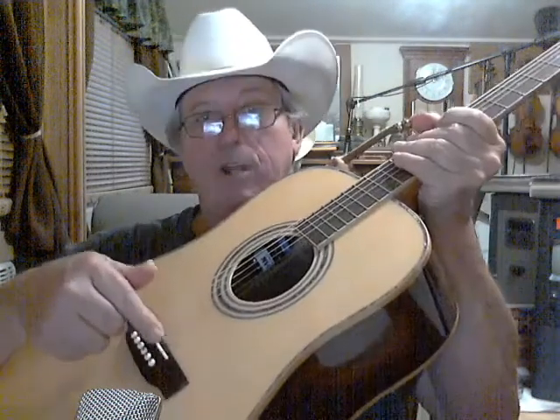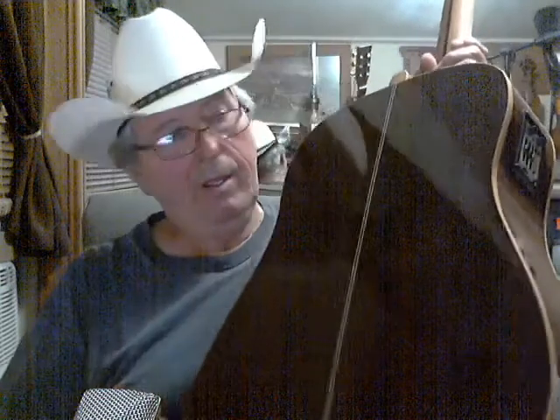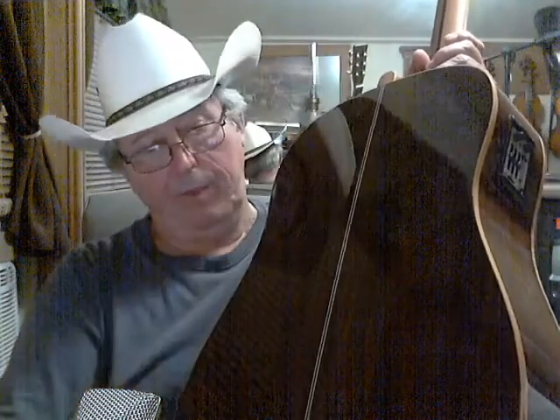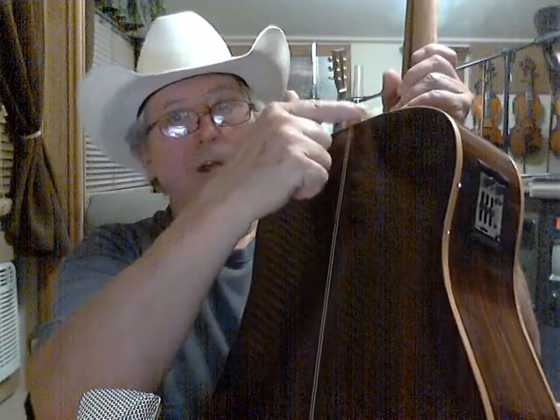It's got mother of pearl around the sound hole and all the way around the top. This bridge is bone. It's rosewood on the sides and rosewood on the back. It's got a real nice inlay down the center, and on the end here is maple.